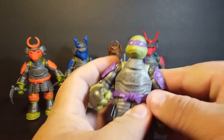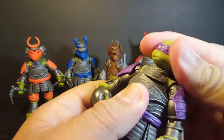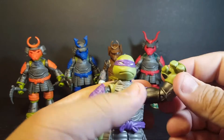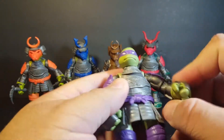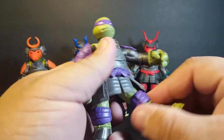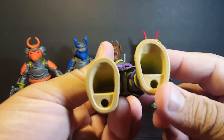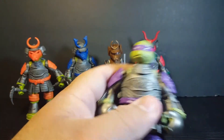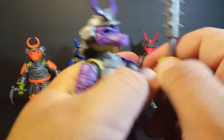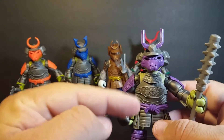So let's take a look at the articulation for the turtles, because they are the exact same mold. The head is on a ball joint — it rolls around, looks up and down, turns left and right, pivots side to side. Arms go all the way up and down, out, rotate at the shoulder. Single bend at the elbow, rotation at the elbow, swivel at the wrist. Nothing at the waist. The skirt piece is softer plastic, so you can kick forward, back, and do the splits. Single bend at the knee, rotation at the knee, and nothing below that. The feet are all hollowed out — I assume it's either for balancing purposes or to save cost on plastic. Donatello is definitely my favorite in this set.